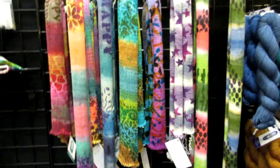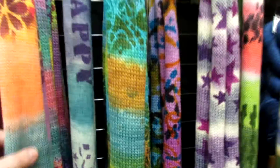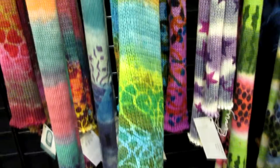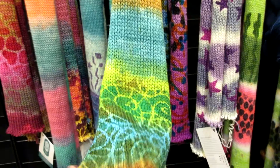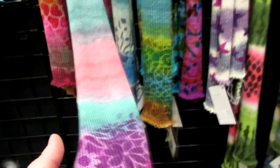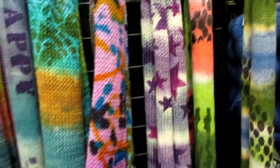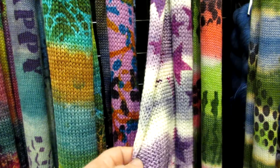So these are sock blanks — they're super cool. What it is is a pre-knit stockinette strip that has enough yarn in it to knit a pair of socks. This one's doubled up so that your socks are going to match, and then you have ones that are single — just one big long strand. These are cool because the dyer has dyed them into beautiful colors and then stenciled or stamped patterns on, which will disappear when you unravel it but will create pops of color.